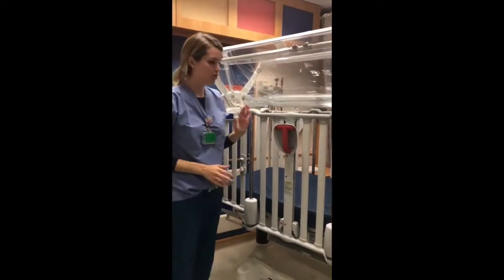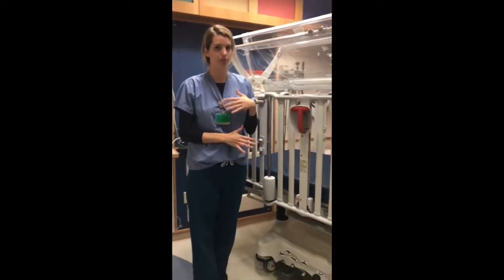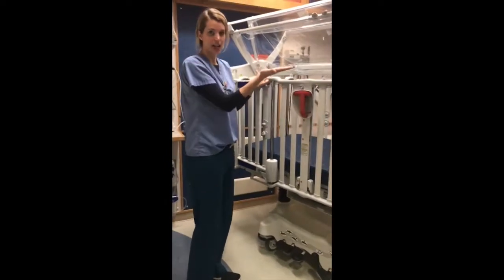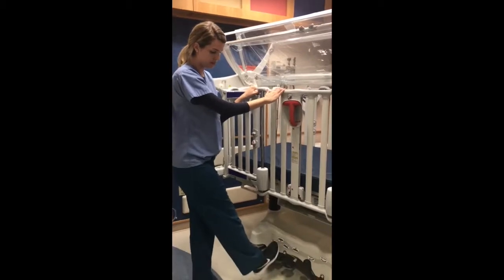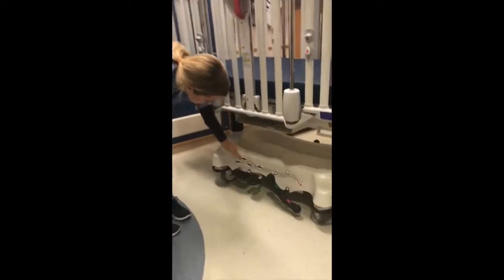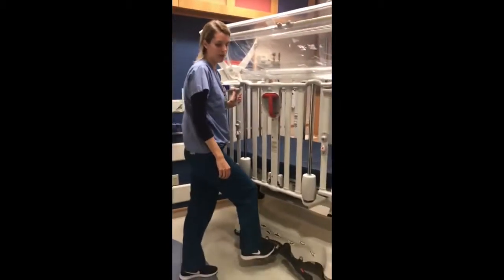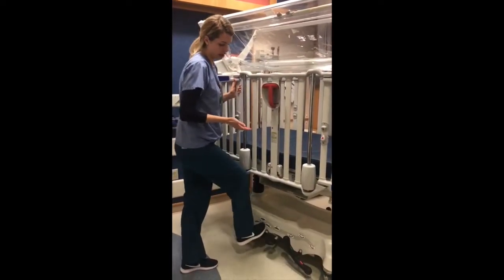Next, I'll show you how to adjust the crib to an easier functioning position. You have the option of raising or lowering the height of the crib mattress by using the foot pedals at the base of the crib. You can see the pictures here with the arrow up or arrow down to raise or lower the crib. Simply pump the foot pedal and the crib mattress will raise up, or push down to lower it.